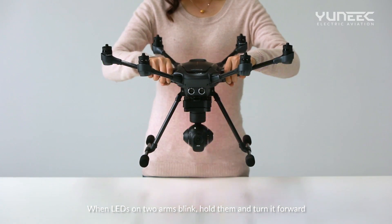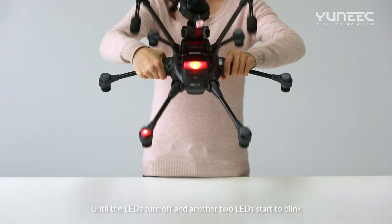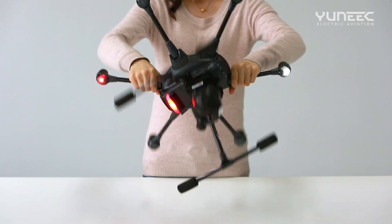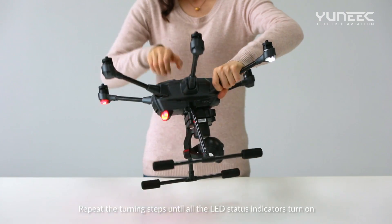When LEDs on two arms blink, hold them and turn it forward until the LEDs turn off and another two LEDs start to blink. Repeat the turning steps until all the LED status indicators turn on.